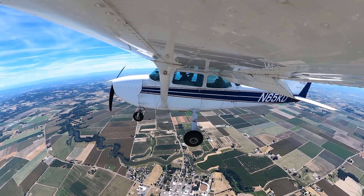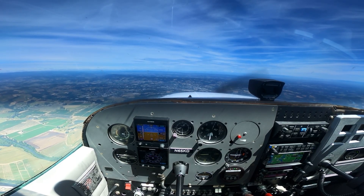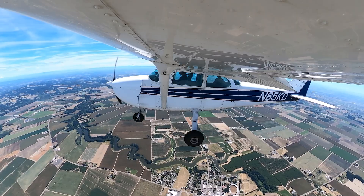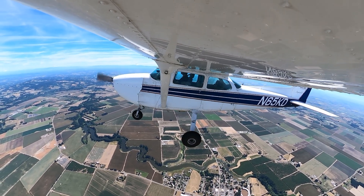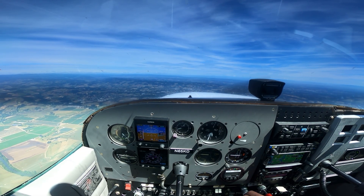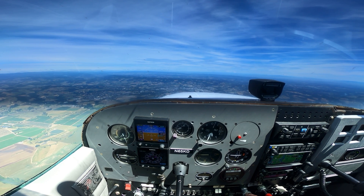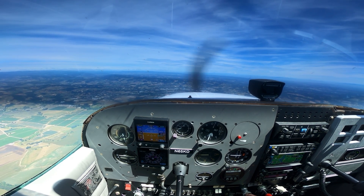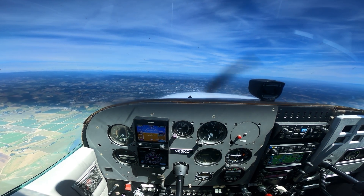Here we go. I'm going to put the carb heat in, put the power in, and all I'm focused on is maintaining altitude — pushing that nose down pretty significantly until I get these flaps out. There you see the airspeed rising. Now I'm going to take the flaps out. As I take the flaps out I've got to relax the forward pressure on the yoke because the nose is going to want to fall as we lose that extra lift from the flaps. I'm still pushing forward, putting my power back to where I had it, and that's going to get us back into cruise flight at the same altitude at about 100 miles an hour.